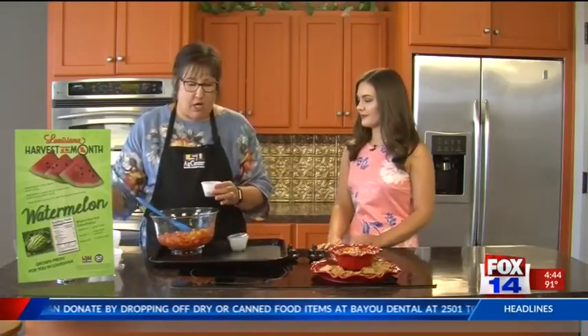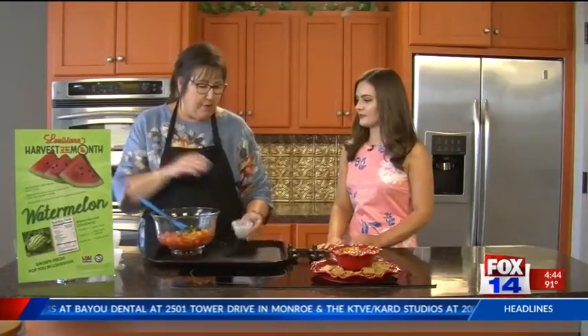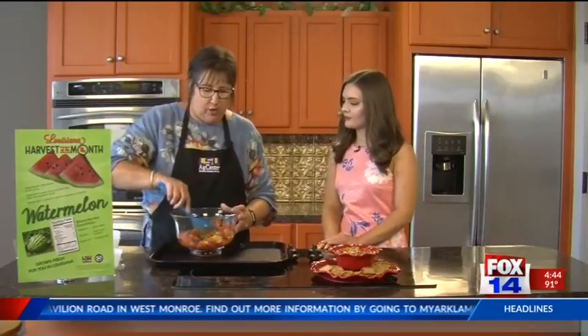All salsa still has to have your tomatoes in it. And of course what makes the salsa is your herbs. So we're going to put a third of a cup of basil, and then a fourth of a cup of chives. Then you just mix it really, really good.